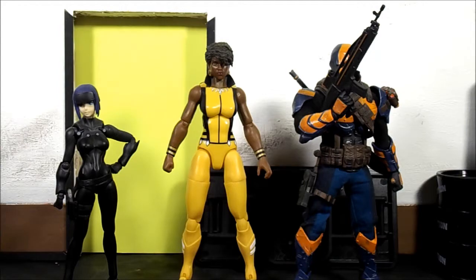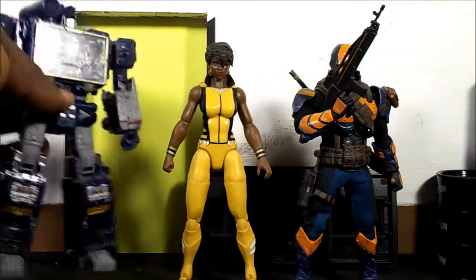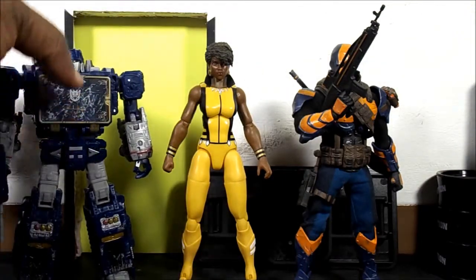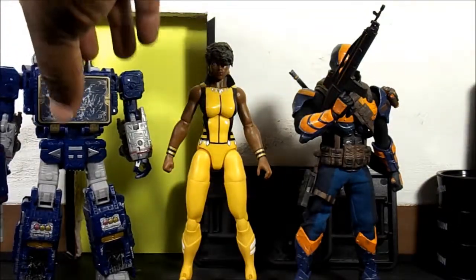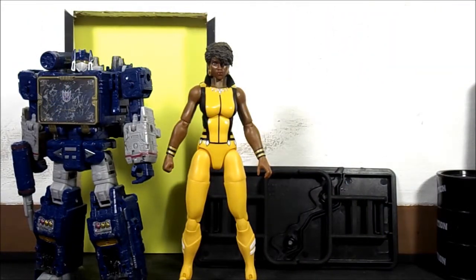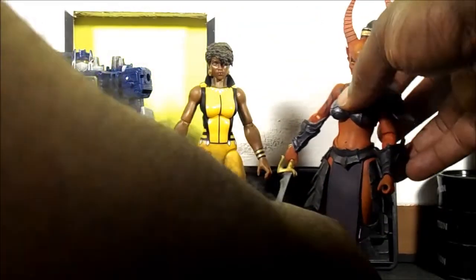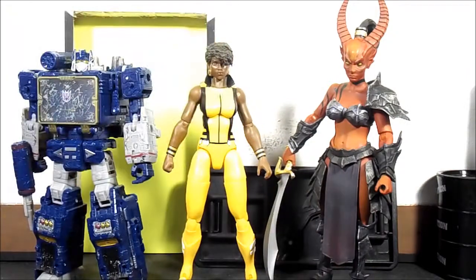Just for fun, bringing in Soundwave to see how that works out. And one more — Mythic Legions — just to see how that comparison works.